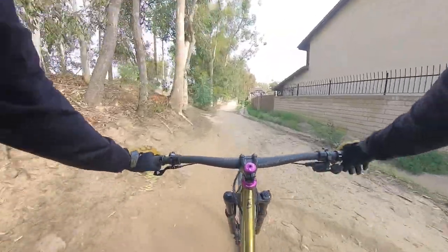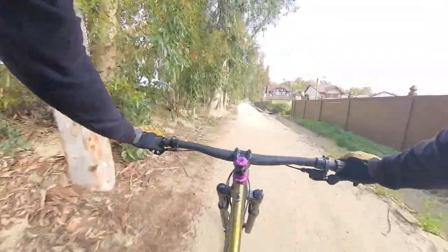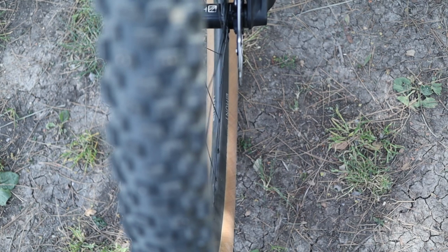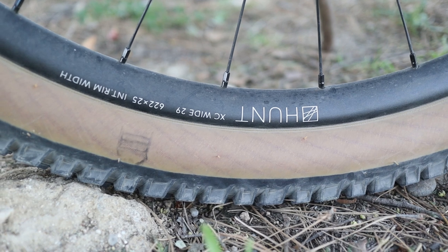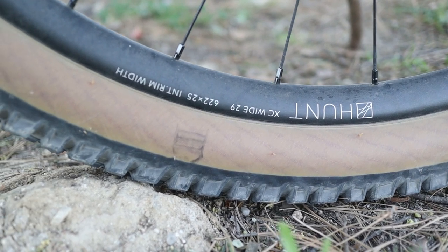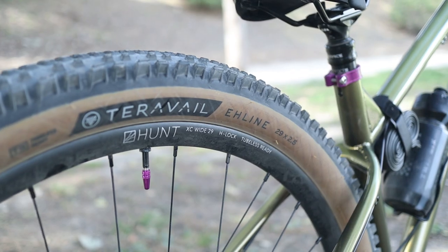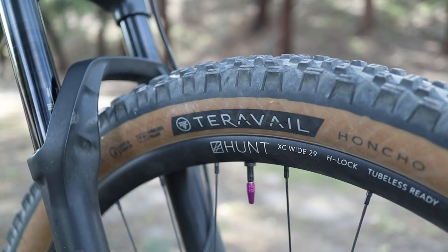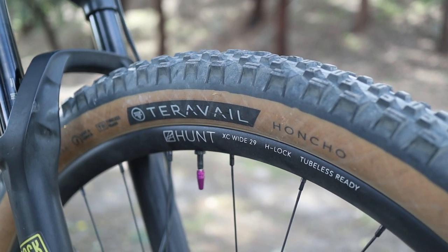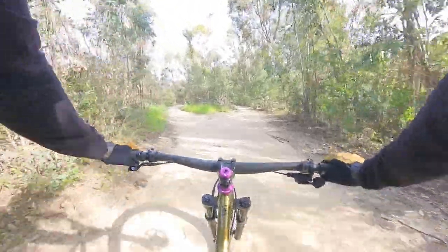The goal for this build is to find a balance between performance, cost, and weight. For wheels and tires I went with the Hunt XC Wide rims, which are only 25mm internal width — they weigh a little bit less than the Trail Wides which have a 30mm internal width. By today's standards that's a little narrow for a mountain bike, especially since I'm running a 29x2.5 inch Terrravale A-Line rear tire and a slightly wider Terrravale Honcho 29x2.6 front tire.